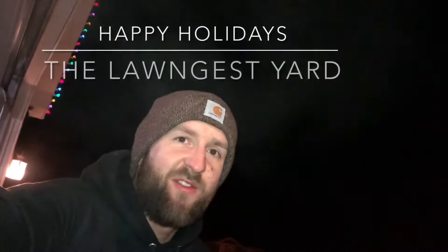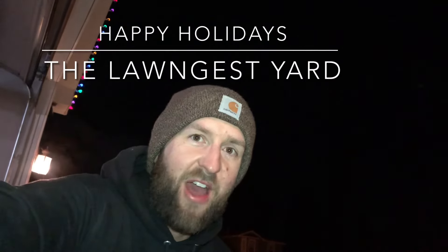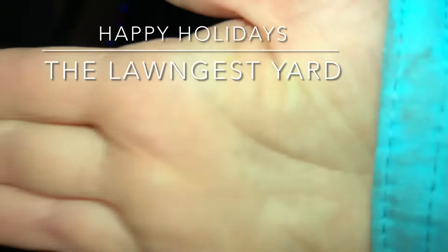During winter, why pay for an expensive bag of ice melt — like $7.99 for 10 pounds — when you can use this instead?